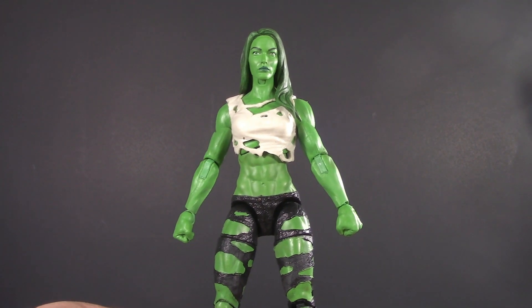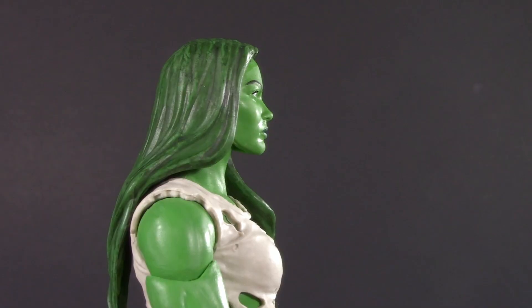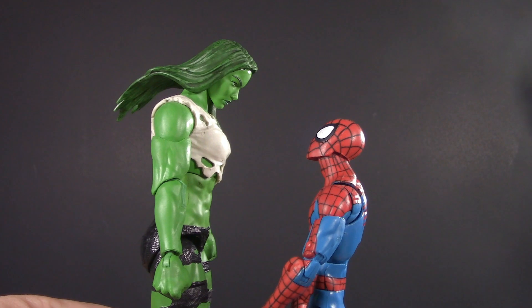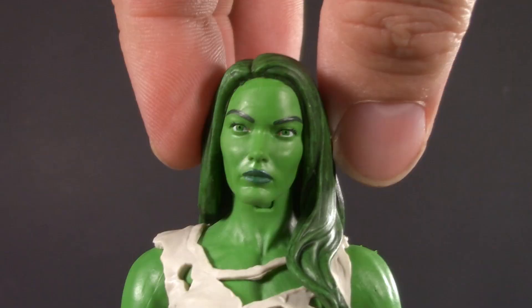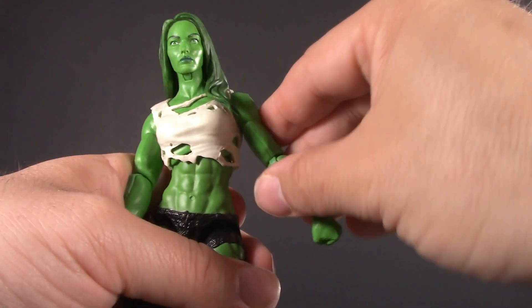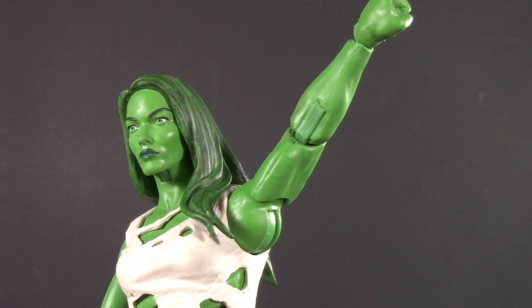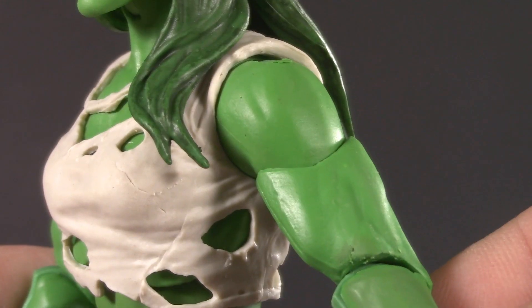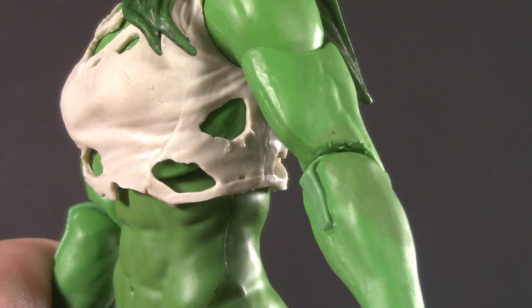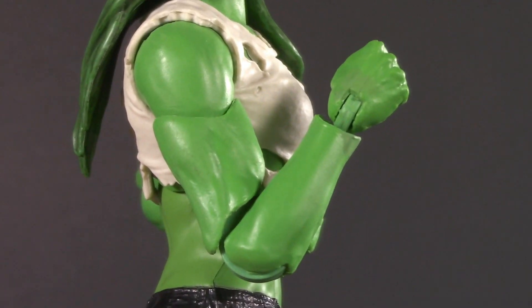Moving on to poseability, and there are a couple of choices here that really surprise me. She-Hulk's head is in a ball joint and a disc hinge. She can't look up because of her hair, but she can really bury the chin — obviously you want that for someone so tall. No real tilt to speak of, but she can look all the way around. She-Hulk has swivel hinge shoulders that raise way up. Considering that most figures I look at only get about 90 degrees, this is really impressive. She also has bicep swivel, which is also really impressive. Unfortunately, she does only have single jointed swivel elbows, but honestly they cut so deep I am perfectly happy.